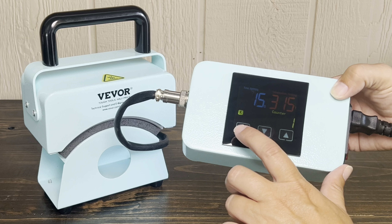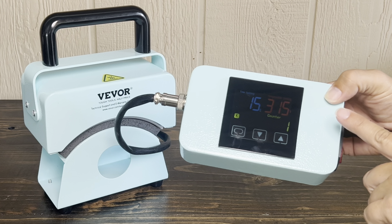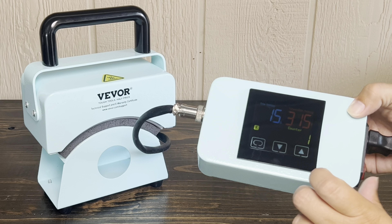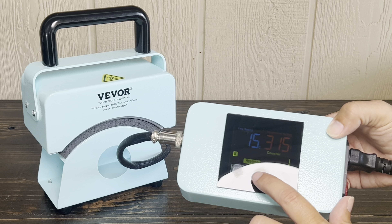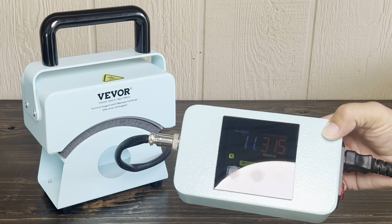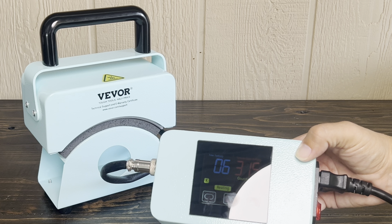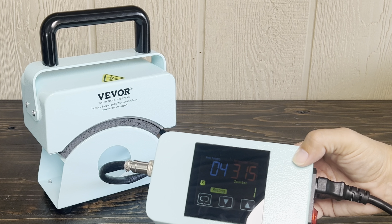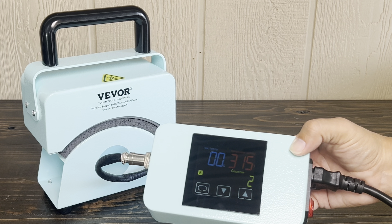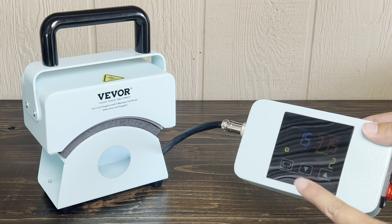At this point you can press the power button to stop that beep and it's ready to use. You can put whatever you're going to press into the press machine and then push the down button to start your timer. When you press that down button it's going to time the 15 seconds for you and then beep again to tell you that your time is up and you can take your item out. After it beeps, press the power button to turn off the beep.